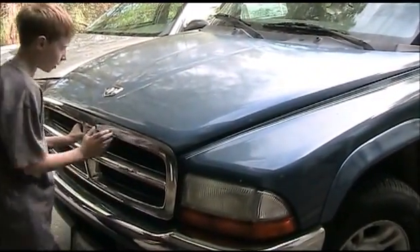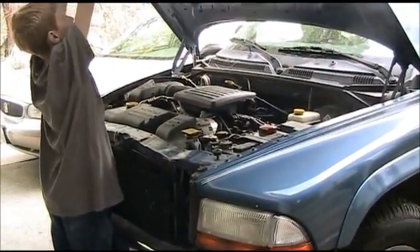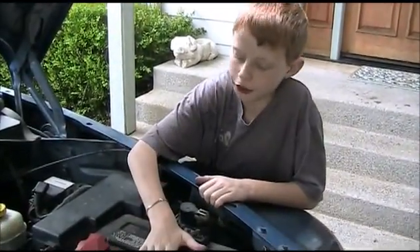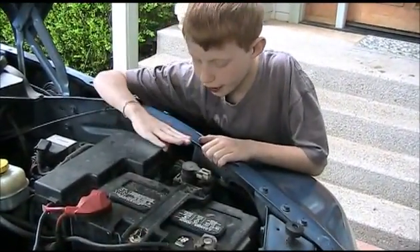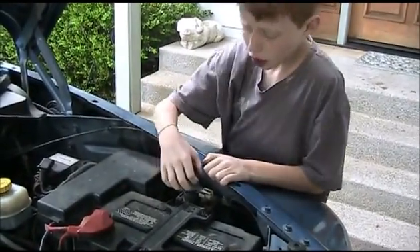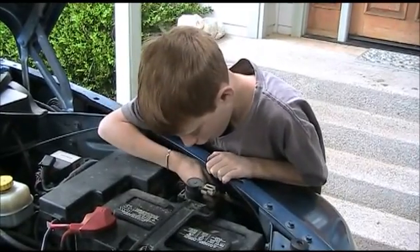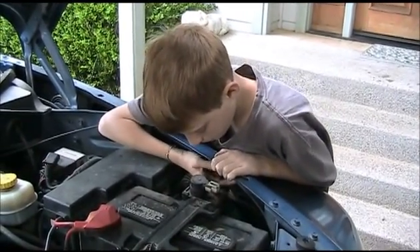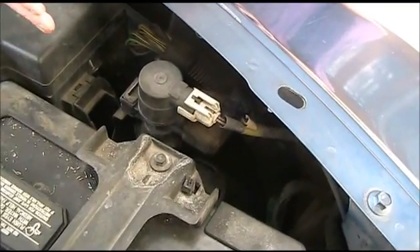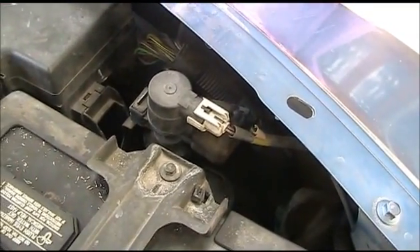There should be a latch right here — there we go. Right behind the battery there is the evap pump. I'm going to look at the tubes that lead into it, especially at the ends, to make sure they are not cracked. I don't think so. I think I called this the evap pump — it's actually the evap solenoid valve. I'll show you where the pump is later.